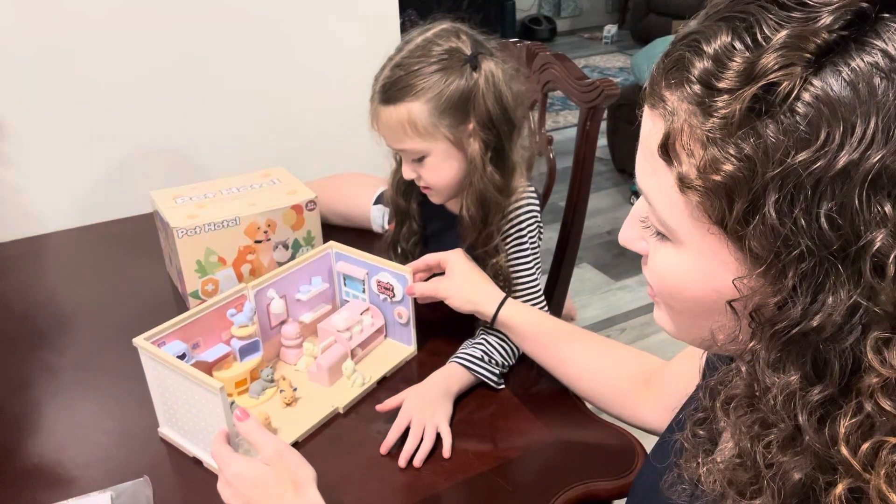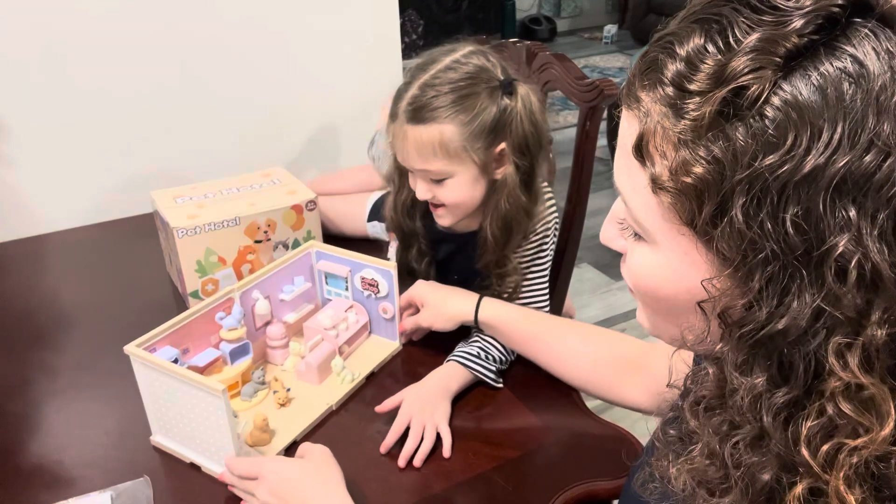You can also connect these together, so there are different ways you can use this.